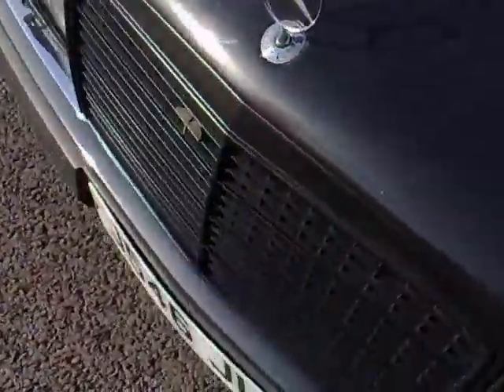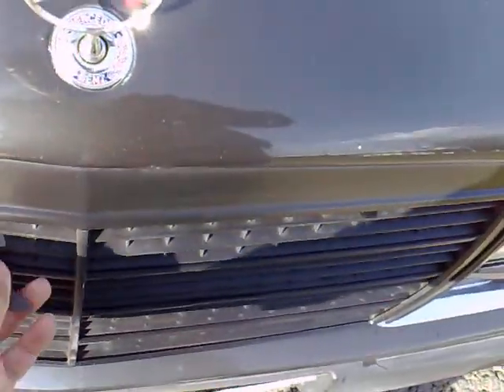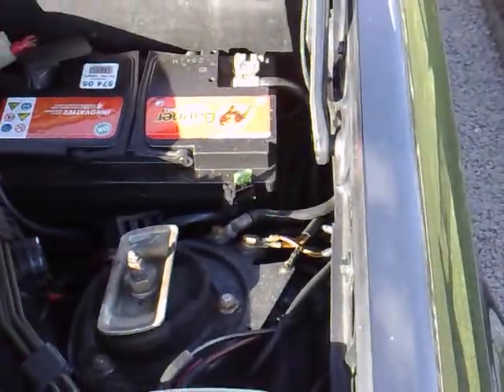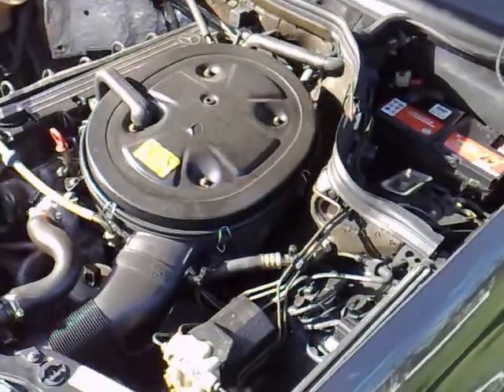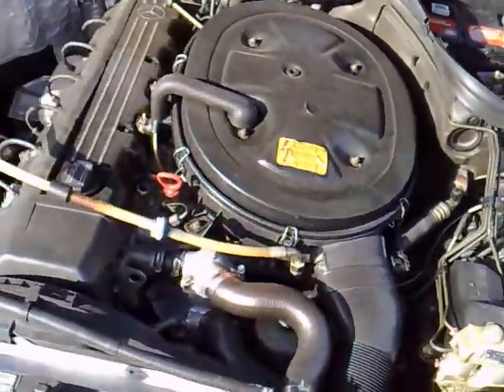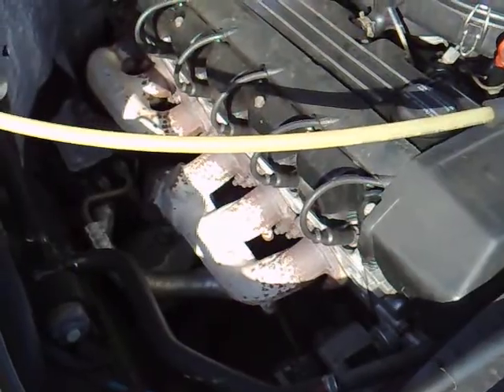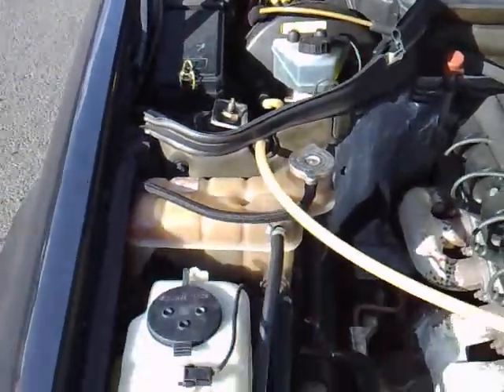I'll pop the bonnet to demonstrate exactly how clean the engine bay is. You'll notice the grille has additionally been blacked out to give it a more menacing stance. When you raise the hood cover, you'll see it's got a brand-new battery fitted. It's absolutely bone dry — does not take water or oil — and there's not a drop or speck of oil on the manifold.